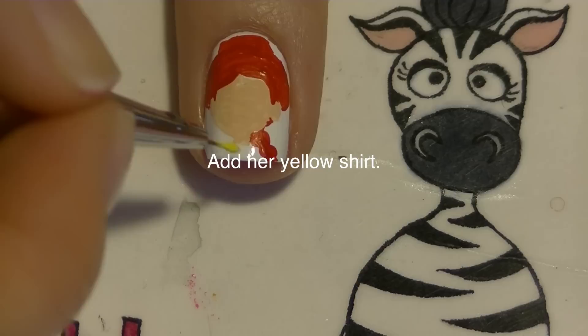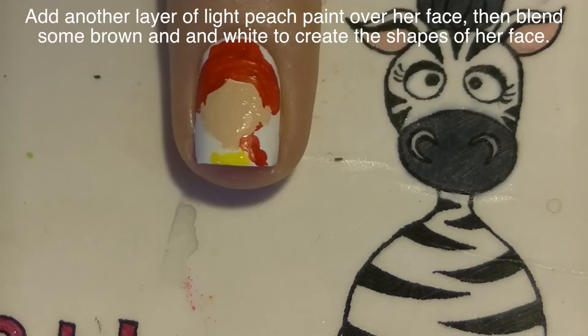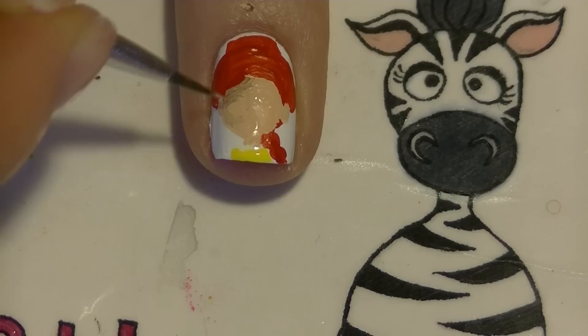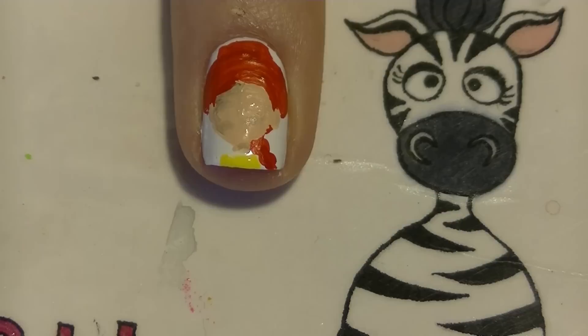Now I'm going to add her yellow shirt. Just like for Woody, I'm going to cover her face with another layer of that peach color, and then blend in some brown to add shading and give her good dimension. I really want to mention that it does not take a lot of brown paint to do this — you want the smallest amount on the very tip of your brush, and then you just blend it in. You do have to work a little bit quickly so that your peach paint isn't going to dry before everything is blended in correctly.